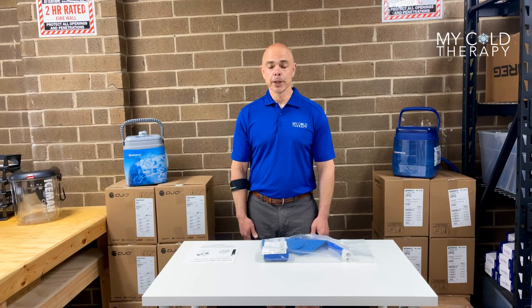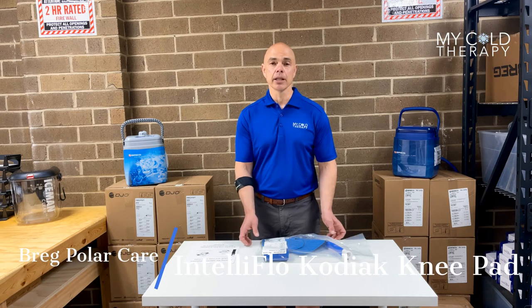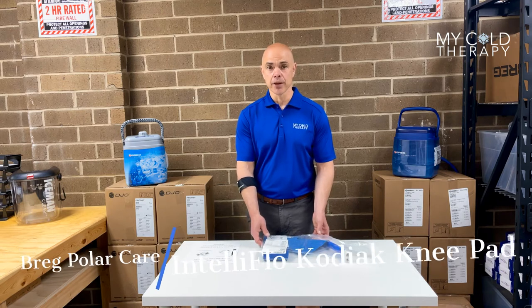Hi, my name is Steve from My Cold Therapy, and welcome to our continuing series today on the Intelflow Kodiak Bragg pads. Today we're going to be talking about the knee pad with compression.